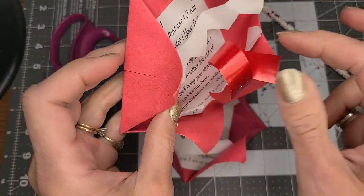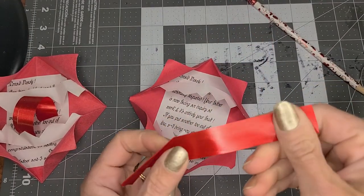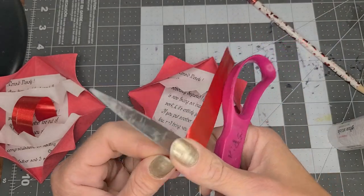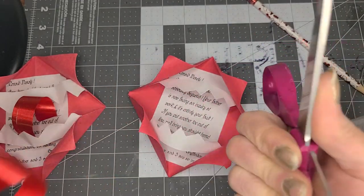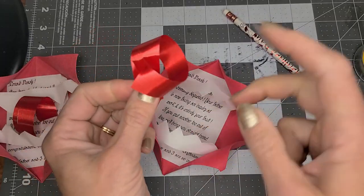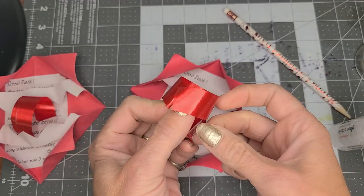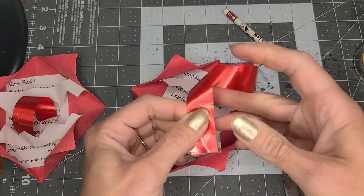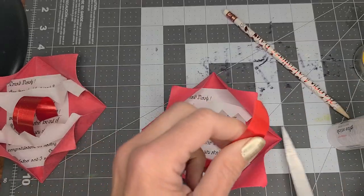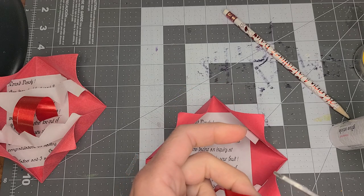But one more feature — the howler has a tongue. I have a piece of red ribbon; you could use just a piece of paper, but ribbon works really well if you have it. If you know how to curl ribbon, I'm going to do that. You can either glue stick your tongue in or use double-stick tape, and I'm going to put it right in on the teeth like that and curl it so the tongue sticks out.